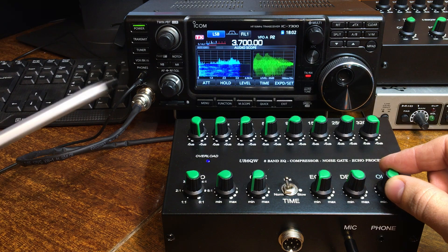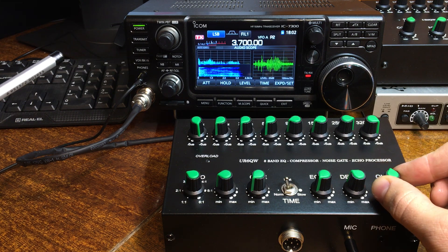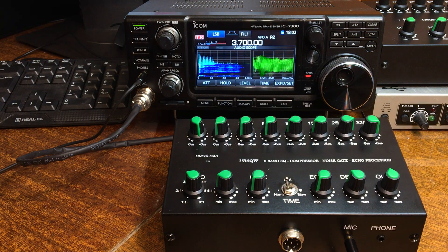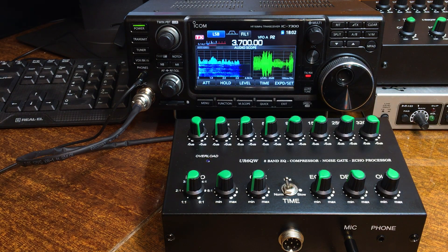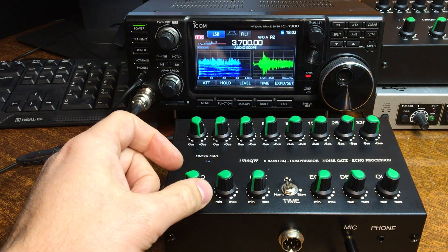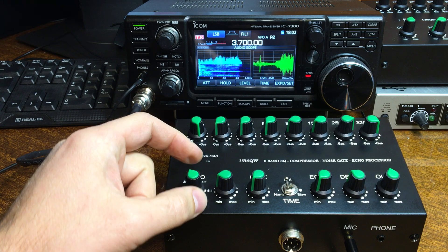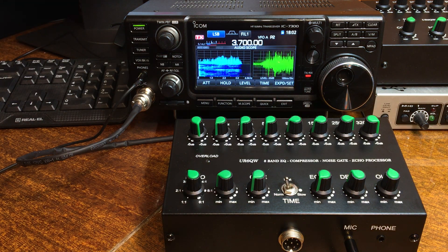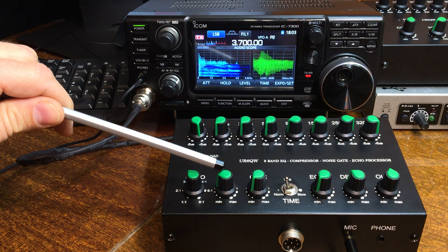Adjust this knob — you see now it is a very big level. Now on the LC display it is a normal level. Compressor: on this position the compressor does not work; on this position it works. You can see on the audioscope — very big level is not good. Normal work is at 11 o'clock. Next knob is microphone level — this is a very important adjustment.